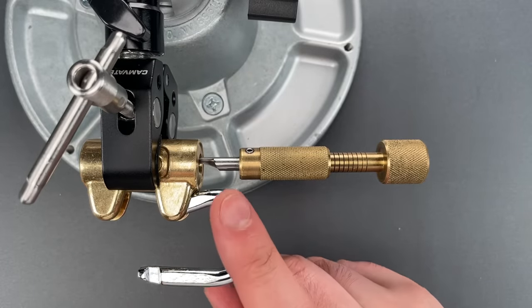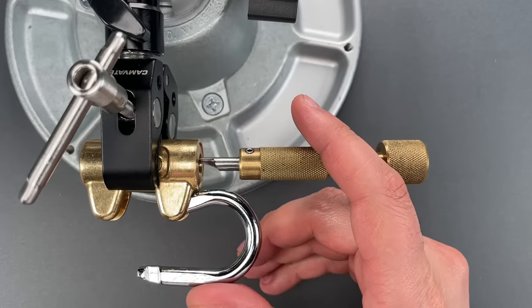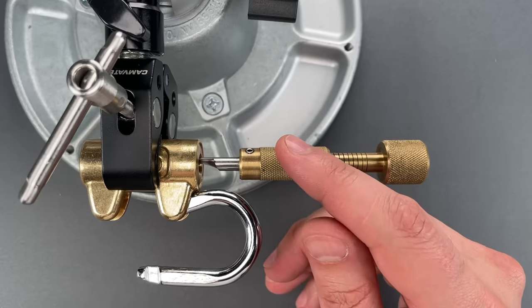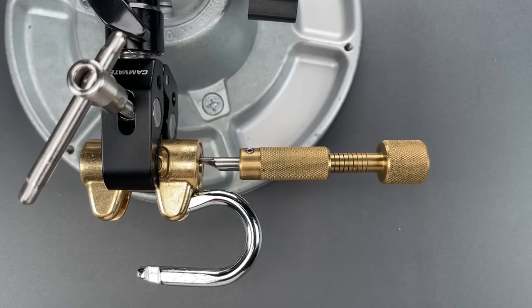Okay folks, while this is not a high security lock, the core provides a level of protection that's not likely to be non-destructively defeated in the field — at least not without the attention of a very skilled picker. In any case, that's all I have for you today. If you have any questions or comments, please put them below. If you like this video and would like to see more like it, please subscribe. And as always, have a nice day.